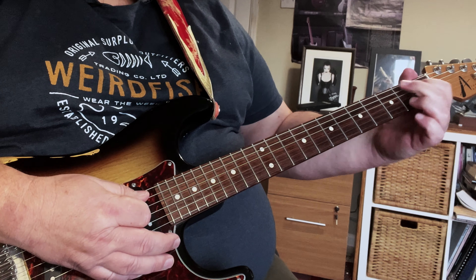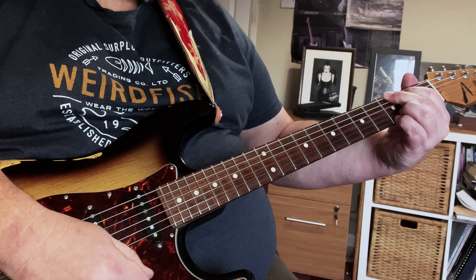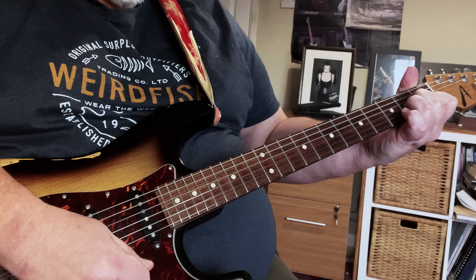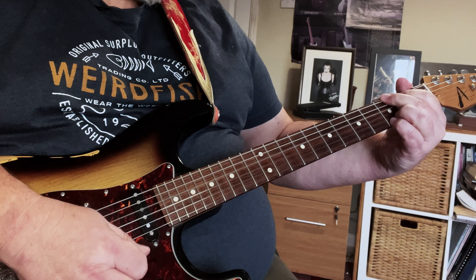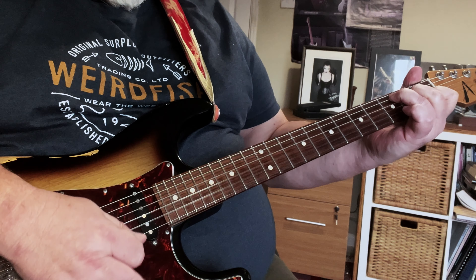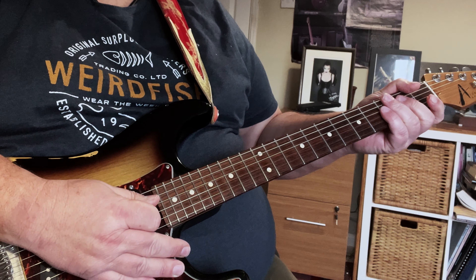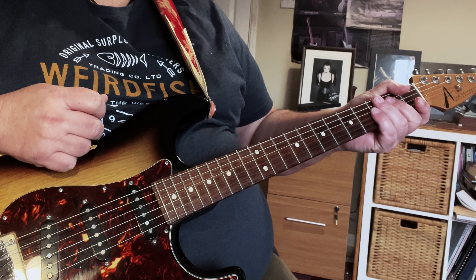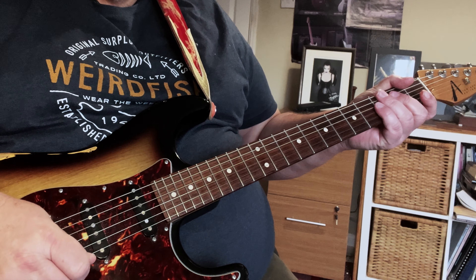Again, G for two beats - one, two - D for two beats - three, four - then A minor for the whole bar: one, two, three, four. At the moment I'm doing it with all downstrokes, as this is the first section of looking at Knockin' on Heaven's Door. It's as easy as G, D, A minor, G, D, C - and it just alternates like that in the verse.